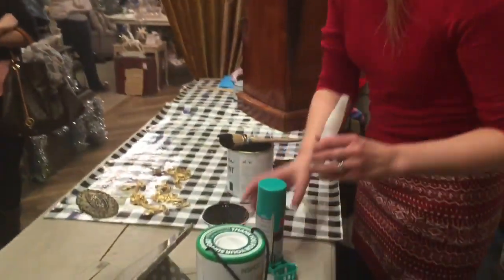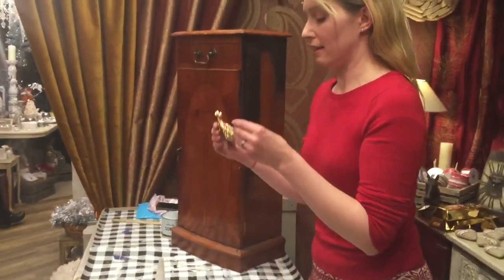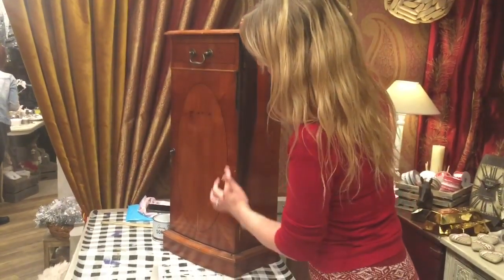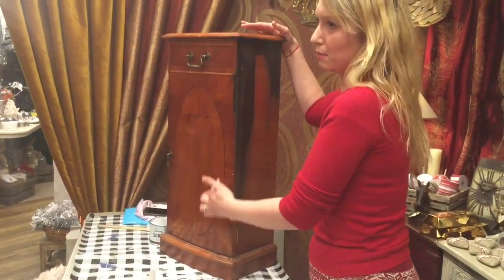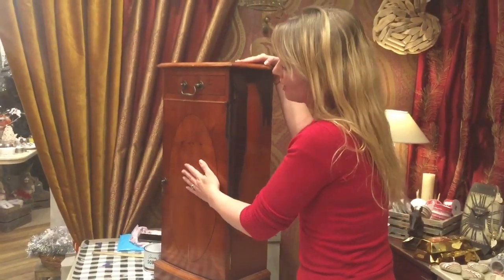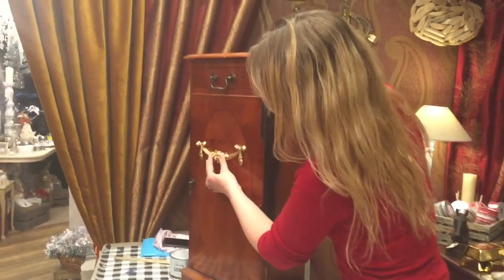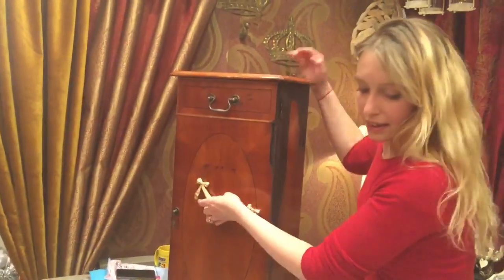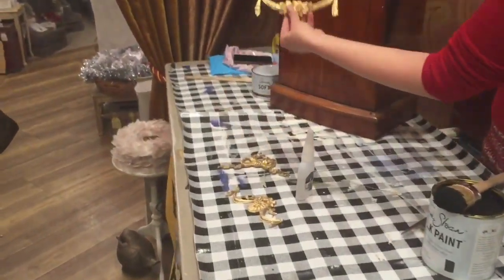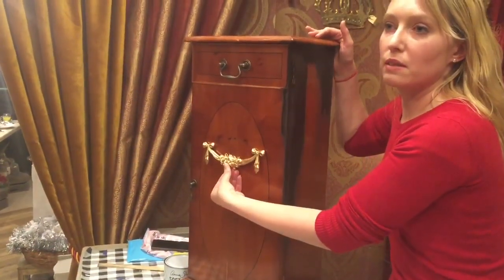Before I start with paint, you'll see that there are some mouldings here, and I have some really pretty gold ones. This existing feature on the cabinet is going to disappear entirely as soon as I put the paint over the top, so it might look a bit flat and dull. By adding a moulding and putting the paint around it, it will just give it something a little bit extra.